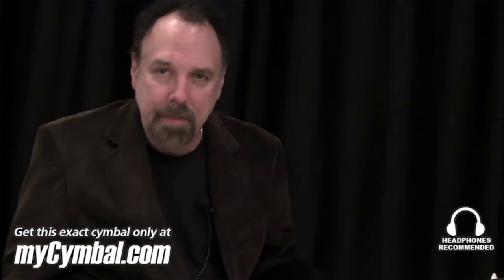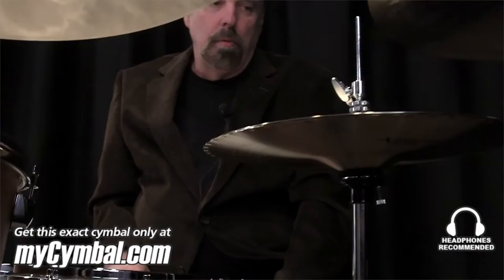They work whether I'm doing George Strait, Bob Seger, Stevie Nicks, and even, of course, the live. I mean, they just are workhorses. They always sound great.